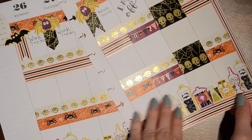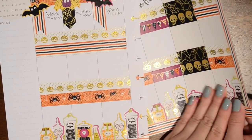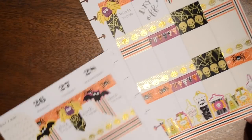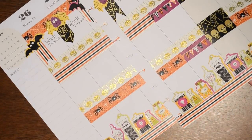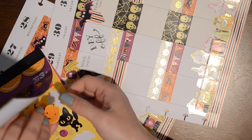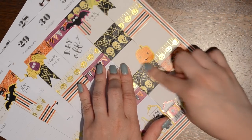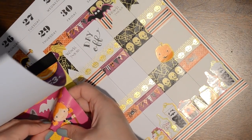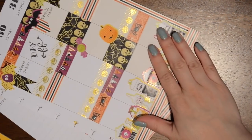I think that's really cute — sorry if you can't see; there's a glare because of the lighting. I know this is super sticker heavy, but I do think it's really cute and kind of has a nice little border effect along the edge. I'm going to continue it down here. I'm going to use one of these pumpkins to mark that it is Halloween and write that in. I'll put a little pumpkin down here, write 'Halloween,' and put a piece of candy in the corner.